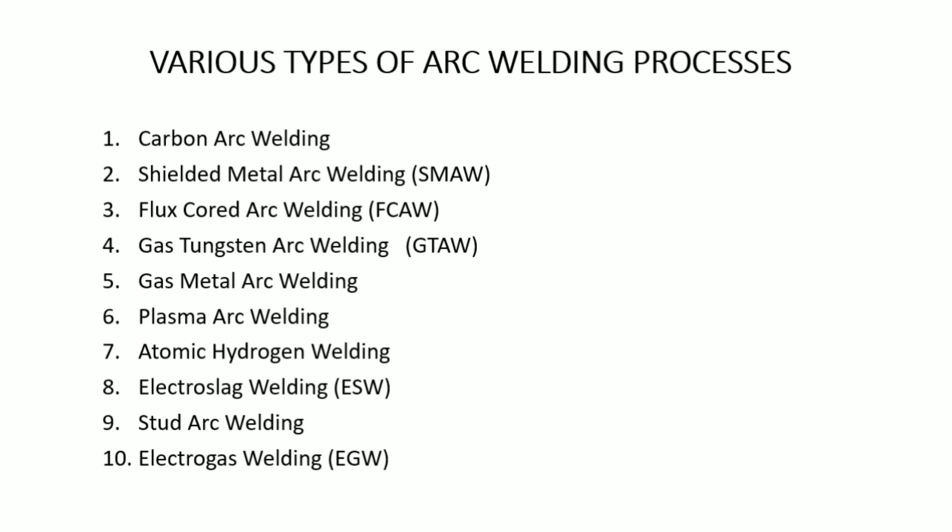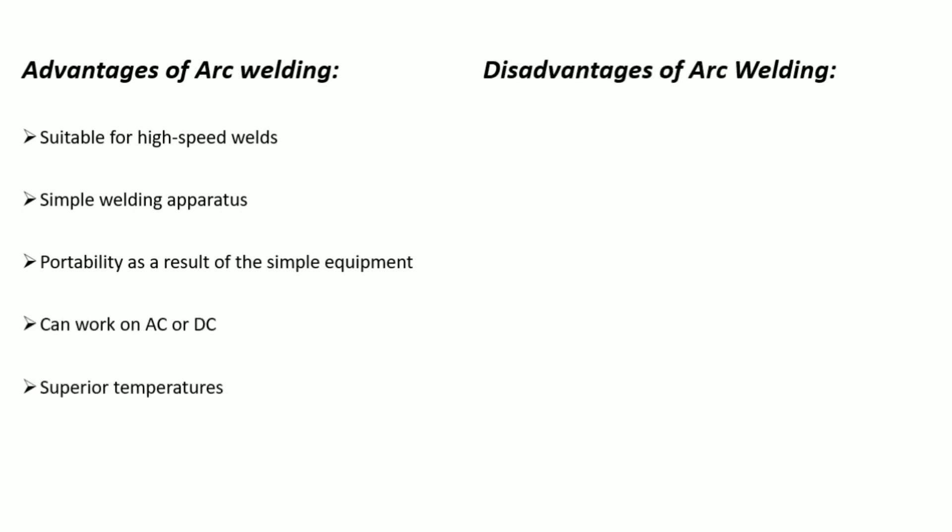We will study these further in the next lectures one by one. There are some advantages of arc welding: it is suitable for high-speed welds, uses simple welding apparatus, offers portability as a result of the simple equipment, can work on AC or DC, and produces superior temperatures.